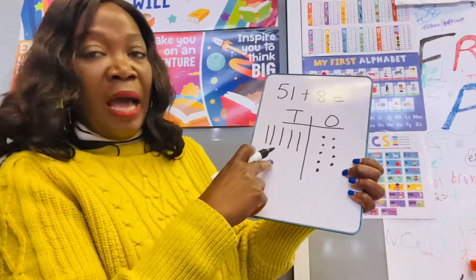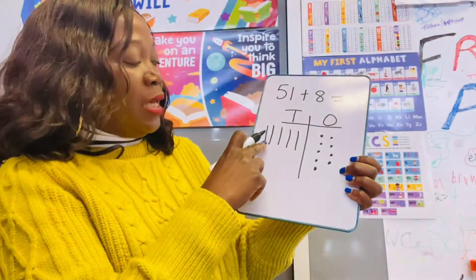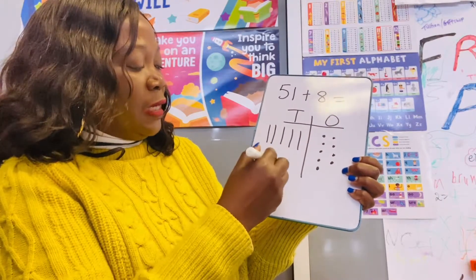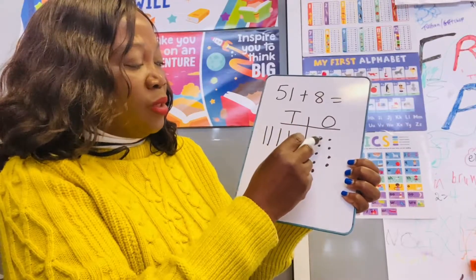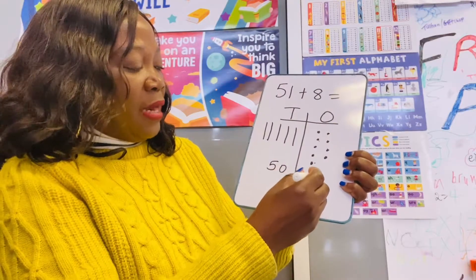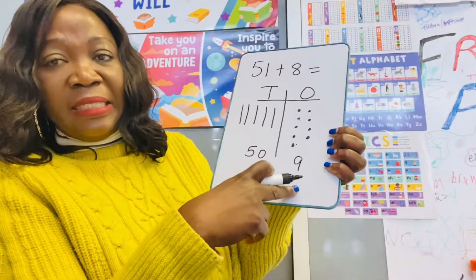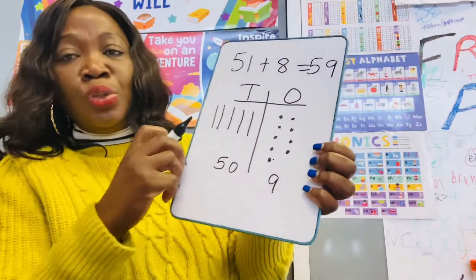After you've done that, you are now going to count them together. Here you have 10, 20, 30, 40, 50 — you have 50. And here you have how many ones? One, two, three, four, five, six, seven, eight, nine — you have nine. So 50 add 9 is 59. This is how you do your addition of two digits together.